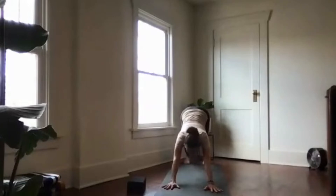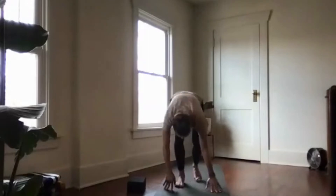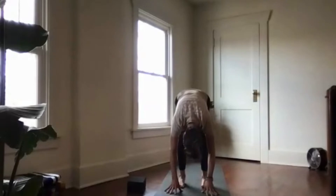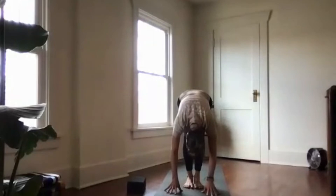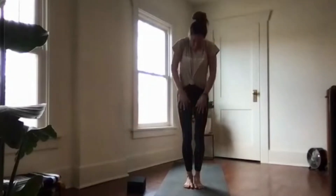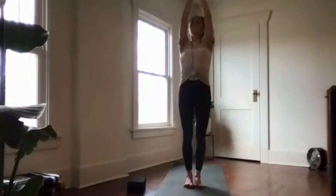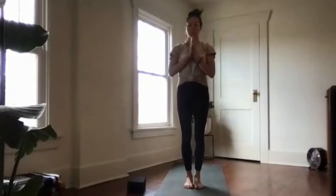Take a look up at your hands and walk to them, coming into a forward fold. Bring your feet together to touch, lift and spread the ten toes, and anchor through your heels. Bend your knees and roll up to stand tall in mountain pose. Sweep the arms high on your next inhalation, make the palms touch, and lower them down to heart center. Inhale here, then exhale to relax the shoulders down.